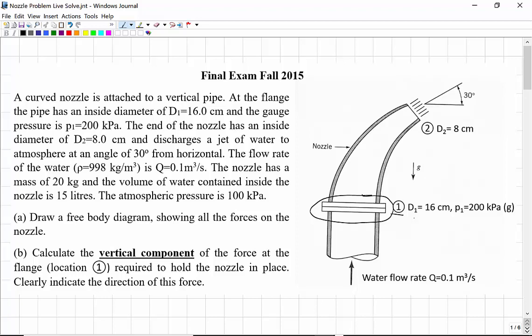At the end of the nozzle, here at station 2, it has an inside diameter of 8 centimeters, and water discharges to atmosphere at an angle of 30 degrees from horizontal. The flow rate of water, which we'll take to have a density of 988 kilograms per cubic meter, is 0.1 cubic meters per second. The nozzle fixture itself has a mass of 20 kilograms, and the water contained inside the nozzle has a volume of 15 liters. We're going to have to include the weights of those two components as well. Atmospheric pressure is 100 kilopascals.